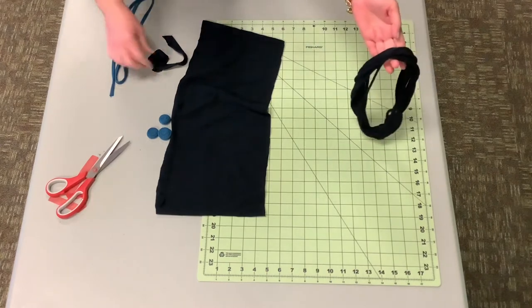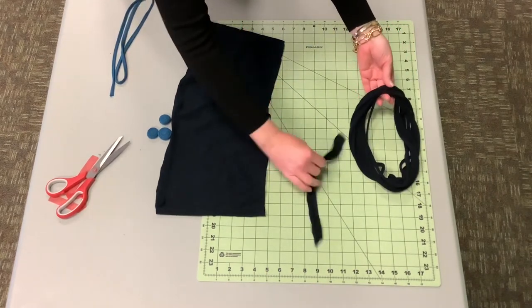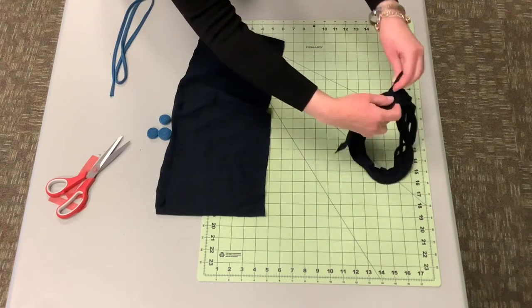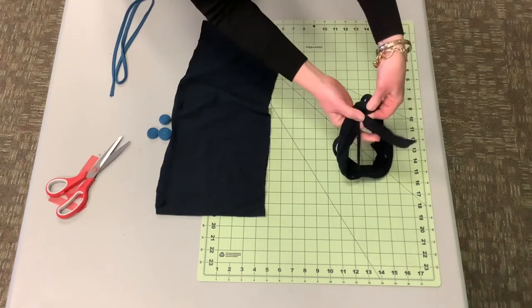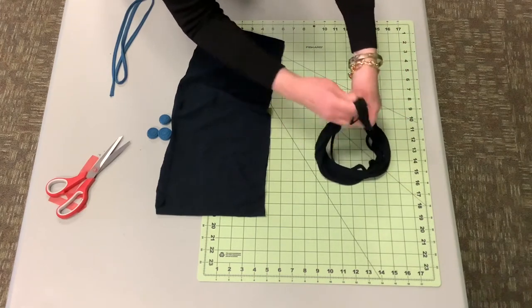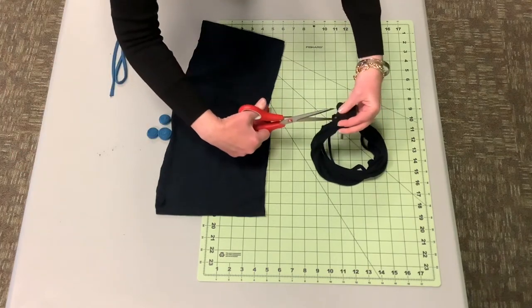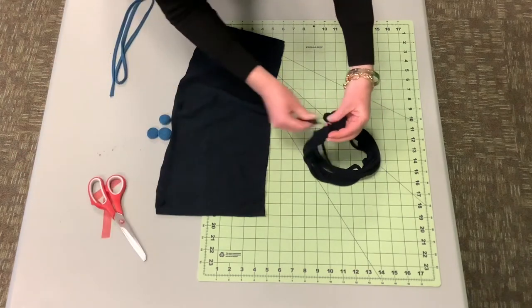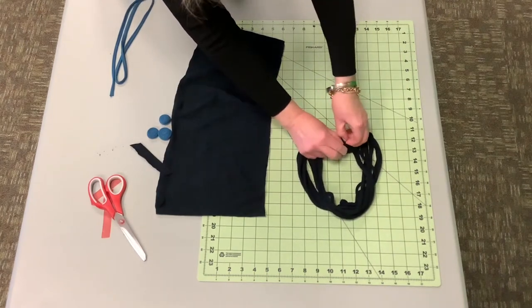What you're going to do then — that little hem piece that you cut off in the beginning — you're going to take it, go up to the top, and just wrap it around like so. You can secure it with a little bit of glue if you want, or you can just tuck it in there somehow.